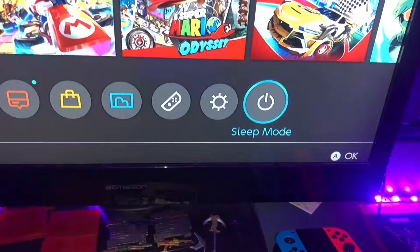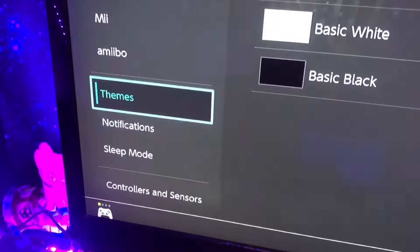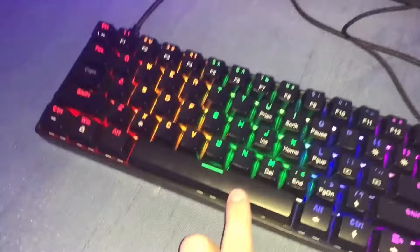They should both light up if you have a gaming LED keyboard. After that, turn on your Nintendo Switch on the TV, turn on your controller, and load in. Go to System Settings, then down to Controllers and Sensors, then Change Grip Order, and click on your keyboard and mouse.